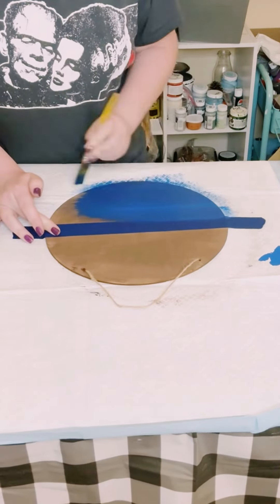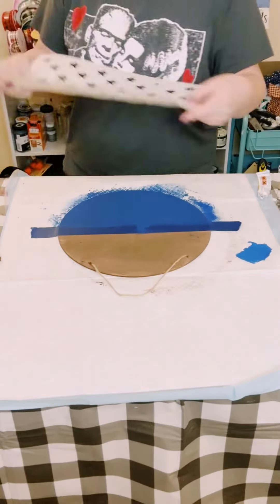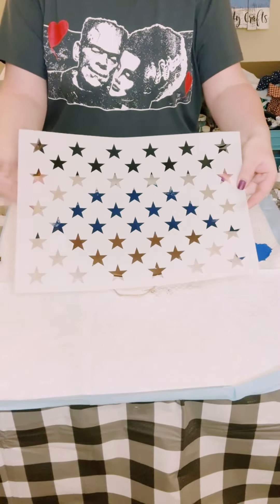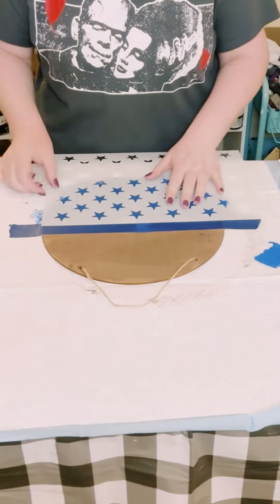Then I grabbed some blue painter's tape and taped the bottom portion, and then I'm using some blue acrylic paint. I used about two coats — just dry each coat in between and allow that to dry.